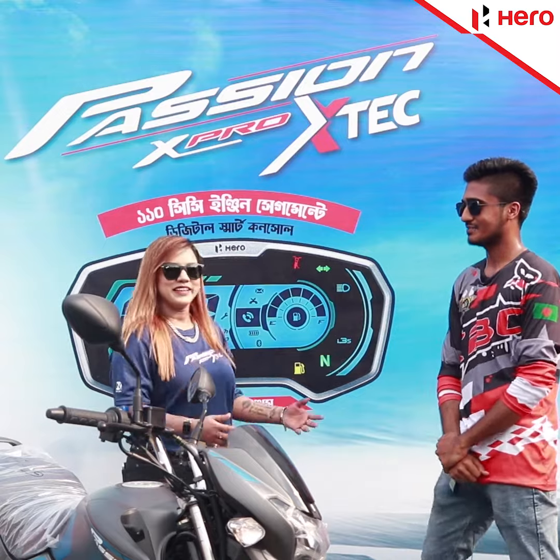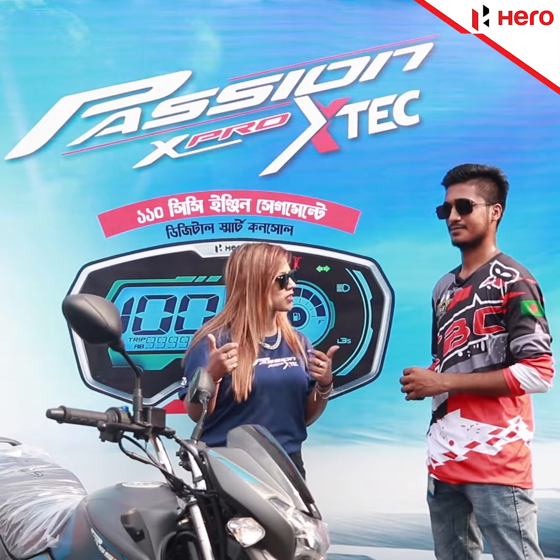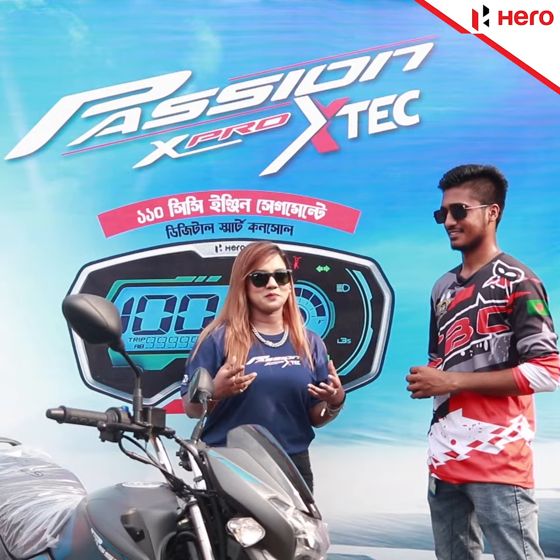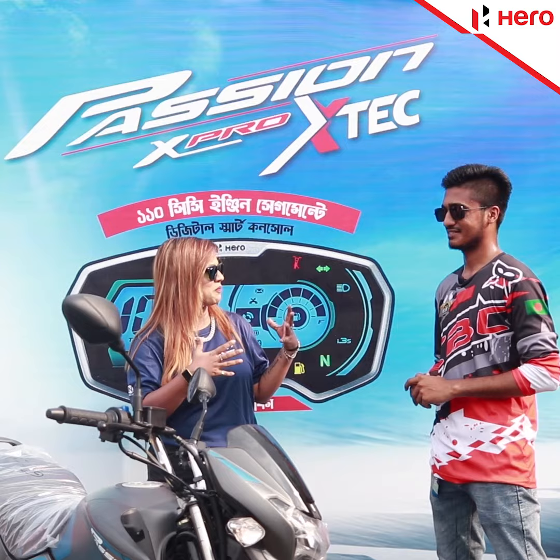Hello, how are you? Alhamdulillah. I'm going to show you our Hero Passion XPro XTec. I'm going to show you how to stand up. How are you going to show us?